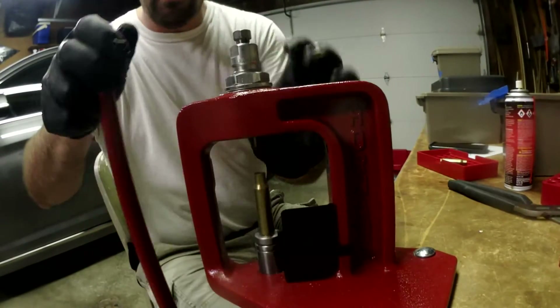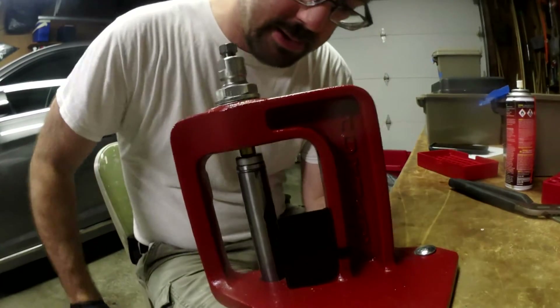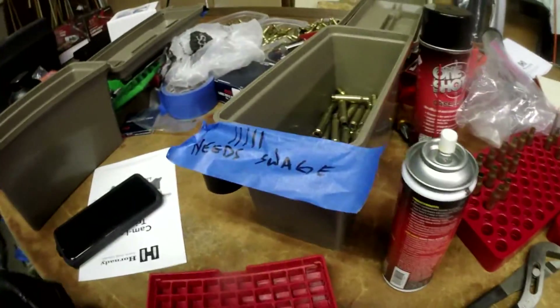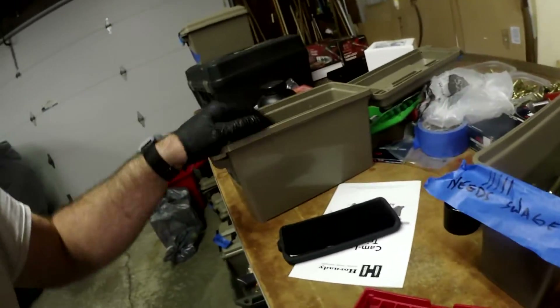Last week I bent the decapping pin on my die and had to get an entirely new set of pins. I have quite a bit of .308 to get through, but it is hot as hell out here, so I'm gonna cut the video and get moving.